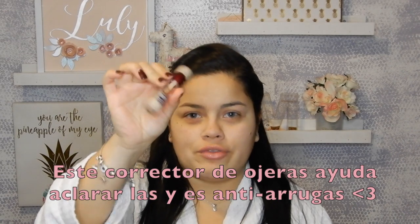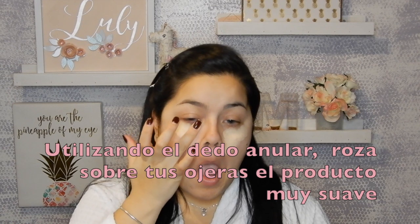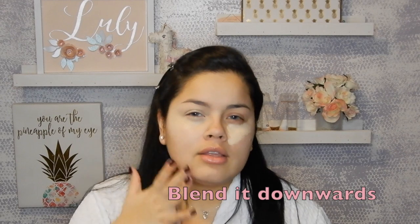Then I like to use a dark circle eraser — this is the Maybelline — and it literally erases all my dark circles. Before I put on any foundation, I like to apply this first. With my ring finger I go over the top a little bit because we also use it as an eye shadow primer. Be very careful with this area because it's very delicate. Then you kind of drag it downward a little bit so it blends with your skin tone, and do the same on the other side.